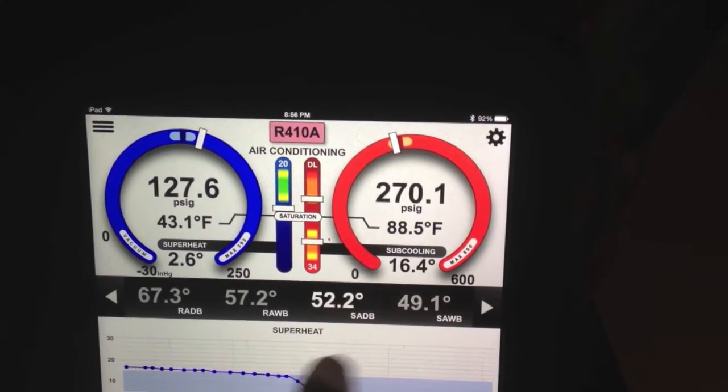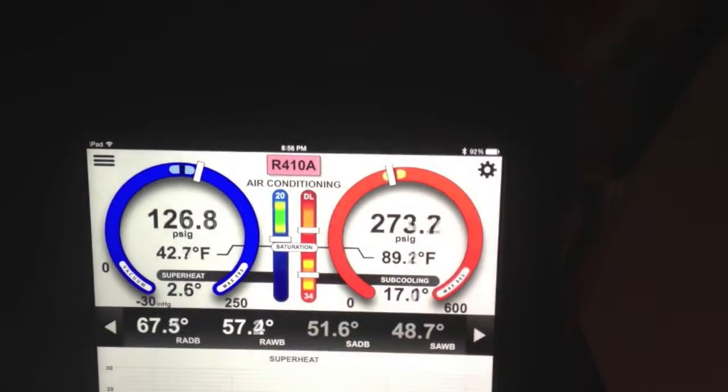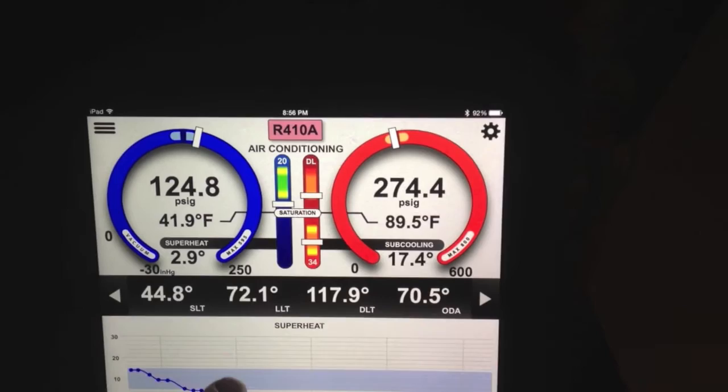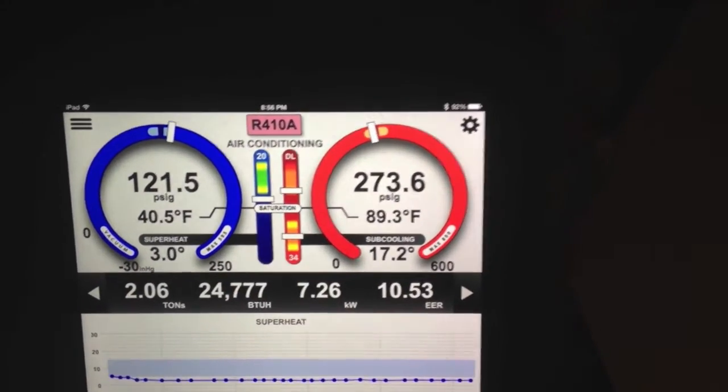Now you can see, even though we're inside here, it's still updating from the wireless probes. That's going to the I-manifold and then coming from the I-manifold via Bluetooth to the smart pad — so to the tablet. And you can see we're up to 24,700 BTUs of cooling.